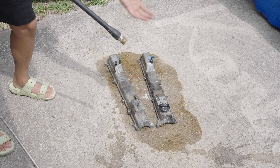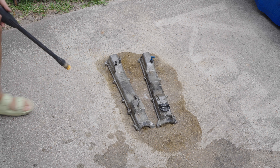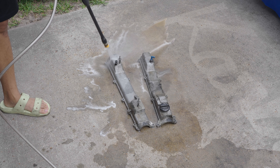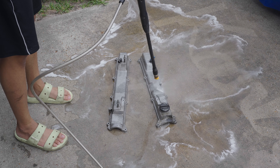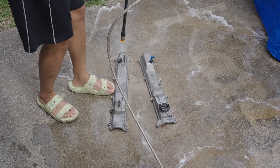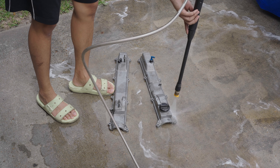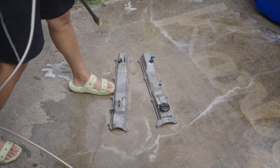It would work if I have the tip for the pressure washer on there. Take two, let's do this. Okay, first pass looks pretty good already.